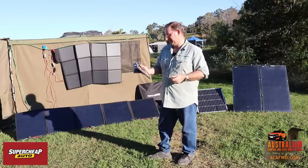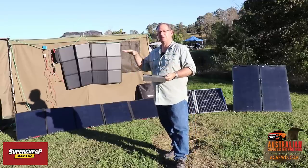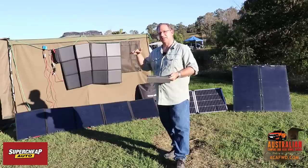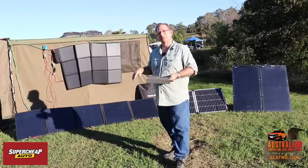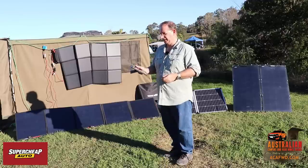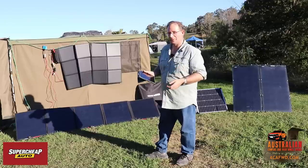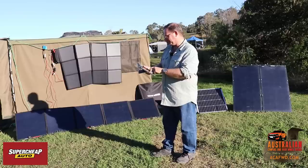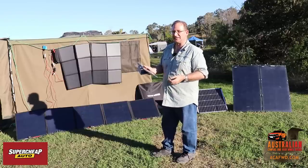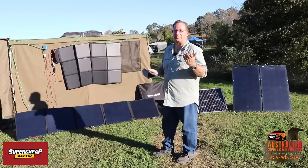Monocrystalline panels also tend to absorb heat slightly better. Solar panels don't really like heat, so if you're sticking one on top of your vehicle you need to consider that you've got airflow underneath. If your solar panel starts to heat up, it'll actually reduce the efficiency. Make sure you've got nice airflow flowing underneath to keep the panel cool. Really, the difference between polycrystalline and monocrystalline is not worthwhile worrying about for the average user going camping.